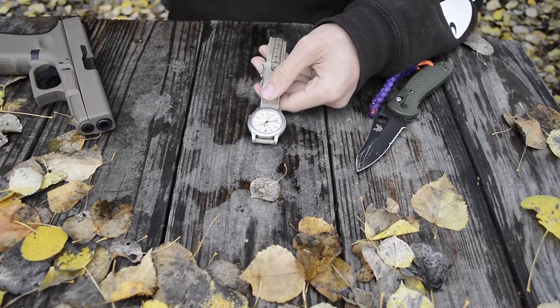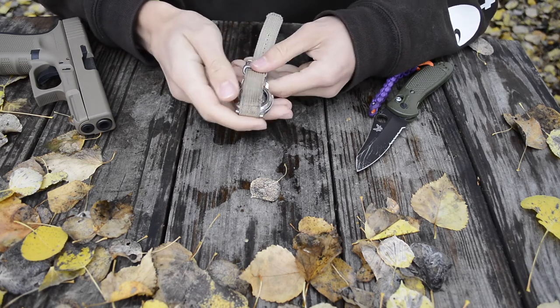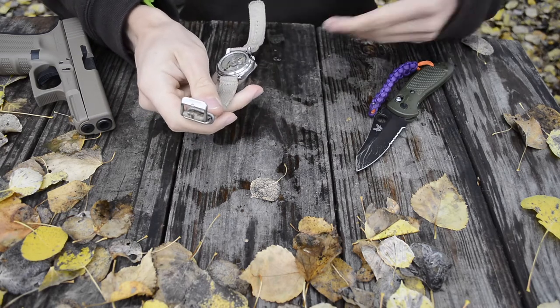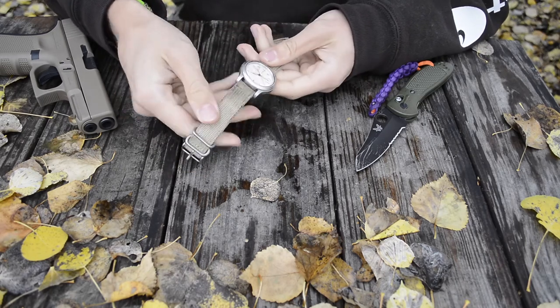I prefer the 803 because of the tan color — it kind of matches some of my other tan apparel. But regardless of which 80x number you get, they're all basically the same watch.